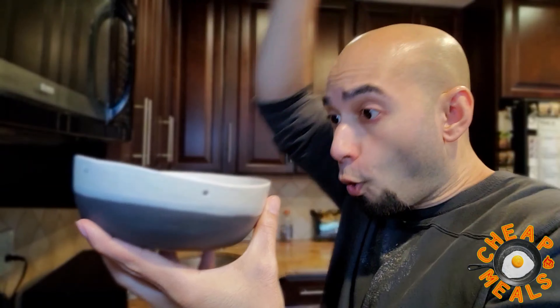All you got to do is open up the top like so and put it right in the microwave.